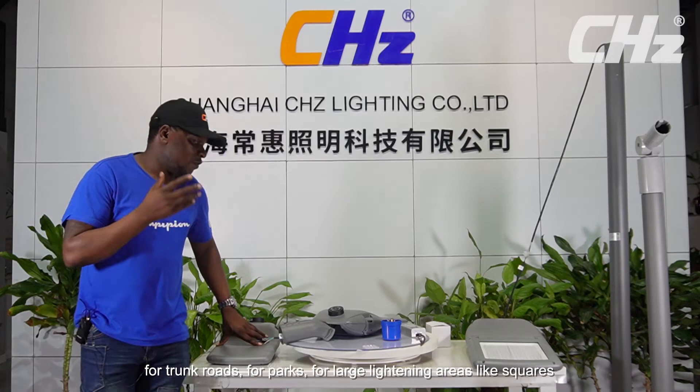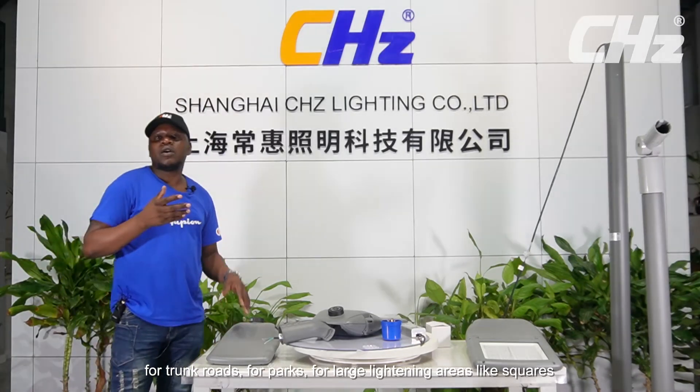For applicability, these lights are good for the streets, for highways, for trunk roads, for parks, for large lighting areas like squares, and many other areas where you deem it necessary to apply this light.